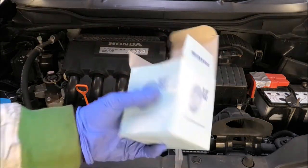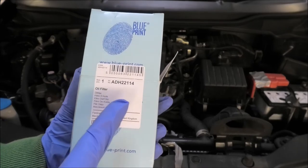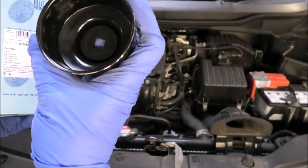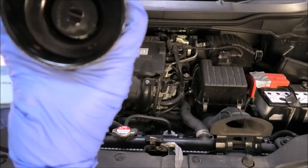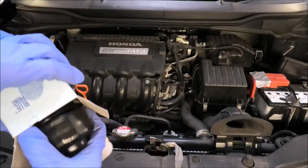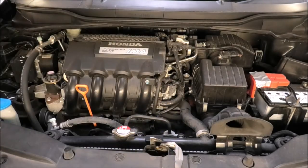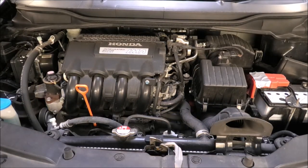So, the filter I'll be using is this one here — Blueprint. That's the part number: ADH22114. And this is the tool I'm going to use to remove it. The size of this tool is 65-14. That sits on there for removing the filter. But for fitting it, we just fit it by hand — hand tight. Okay, so let's get on with it. I'll just get the car up.